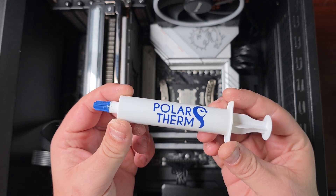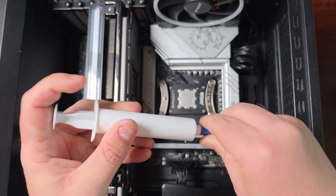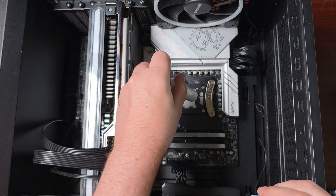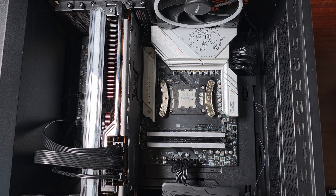As for thermal paste, I'm using the Thermal Grizzly Kryonaut X10. Application is going to vary based on preference, but as long as it gets a good mount in the middle it should spread easily. As for putting the cooler on, it's quite simple.